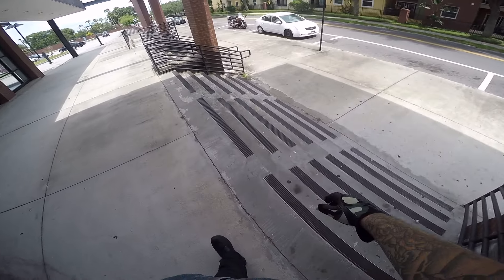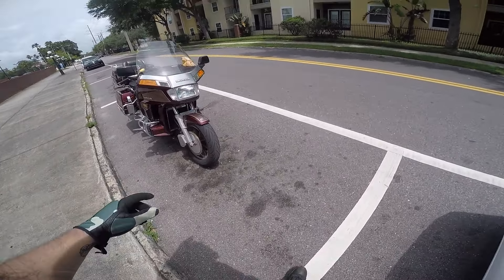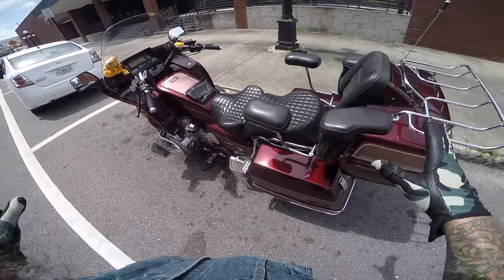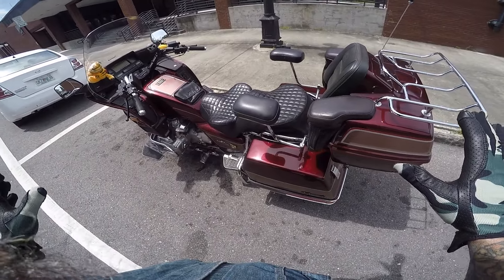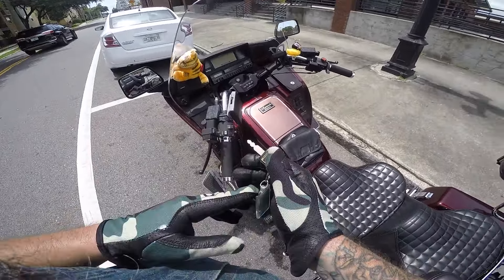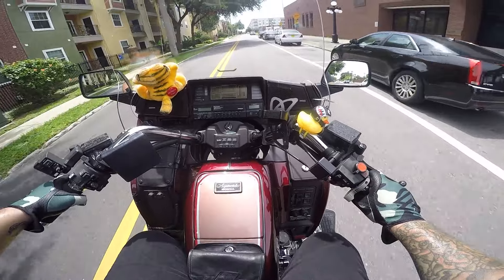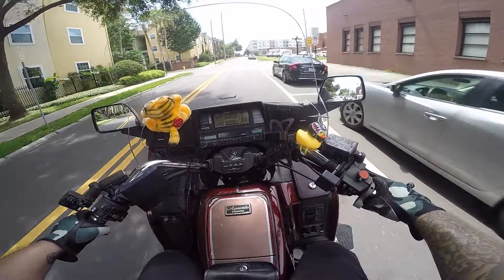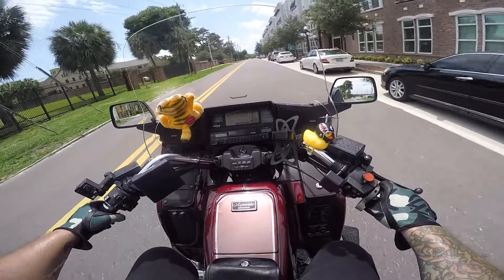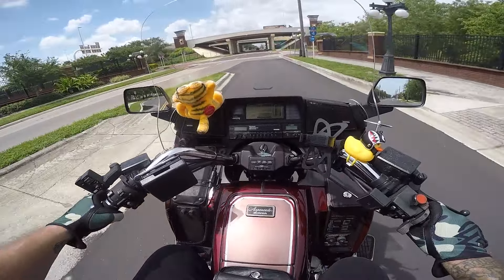It cuts a pretty imposing figure — you freaking know that bike's there, you ain't gonna miss it in a crowd. A bike this big doesn't really accelerate as much as it advances you; you don't really turn it as much as you change course. This thing is a boat and there's no getting around it. This isn't one of those bikes where you get on and think it's lighter once you get going — it feels ponderous literally the entire time.